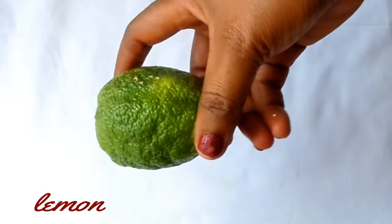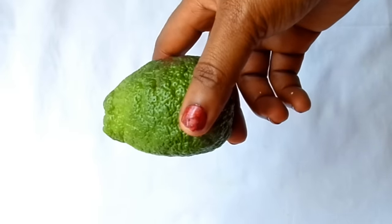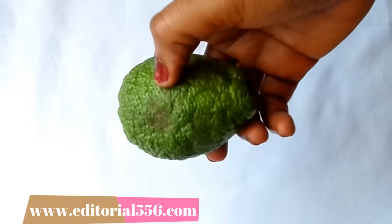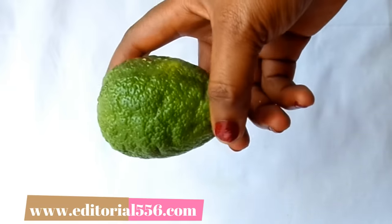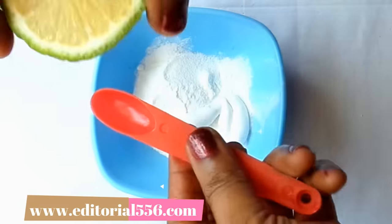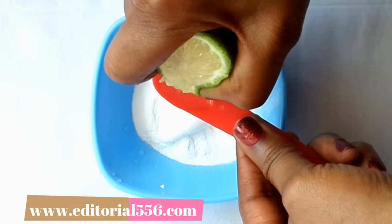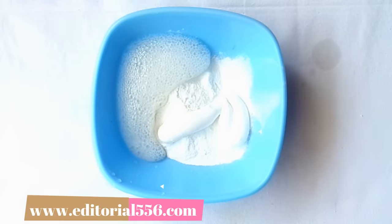The next ingredient is lemon. Lemon helps to freshen the breath and remove dental plaque. It also contains a whitening agent that whitens up your teeth, preventing tooth decay and cavity. We'll be needing half a teaspoon of lemon, so we're going to be putting that into it.